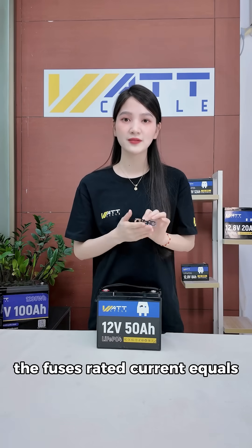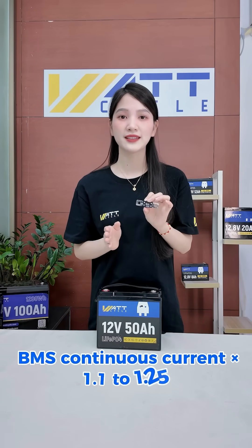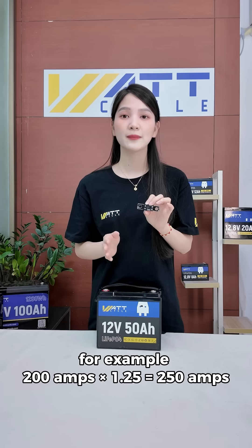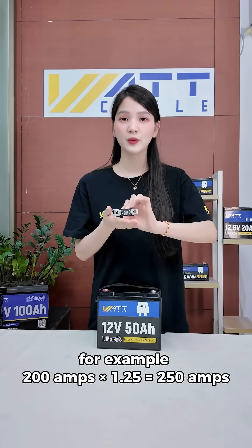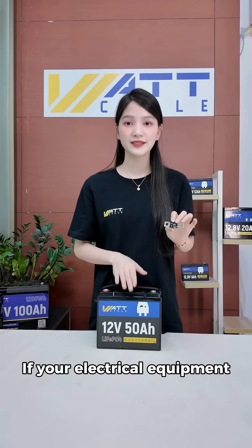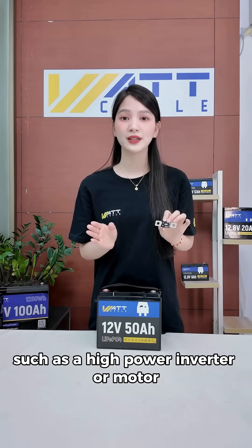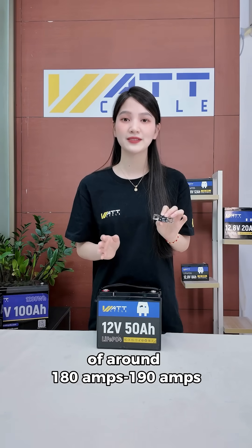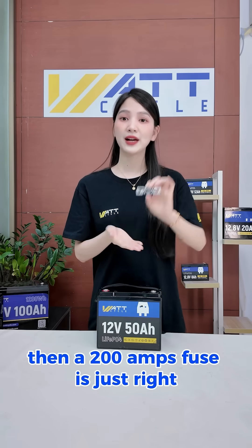It is recommended that the fuse's rated current equals BMS continuous current times 1.1 to 1.25. For example, 200 amps times 1.25 equals 250 amps. If your electrical equipment, such as a high-power inverter or motor, has a normal operating current of around 180 to 190 amps,